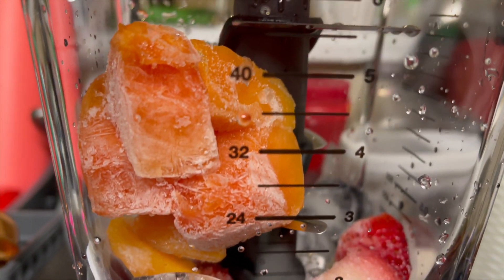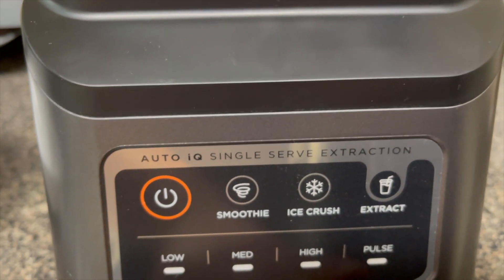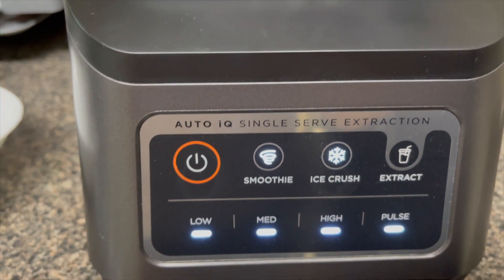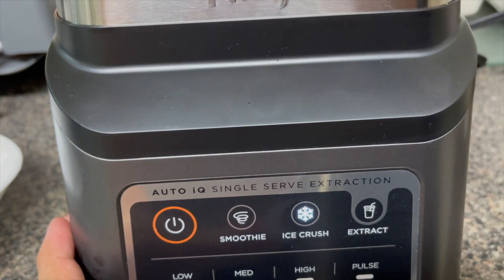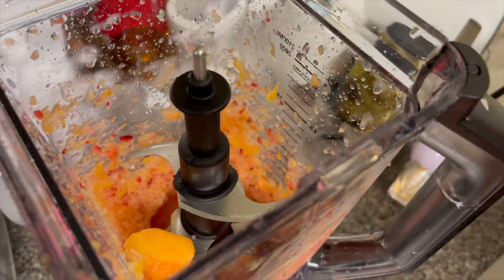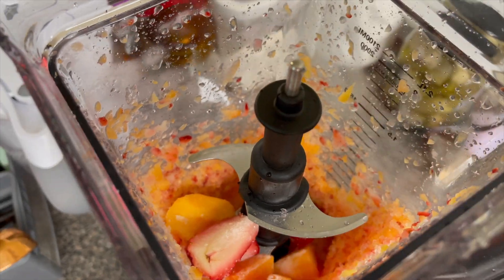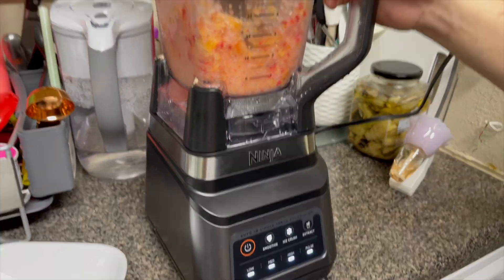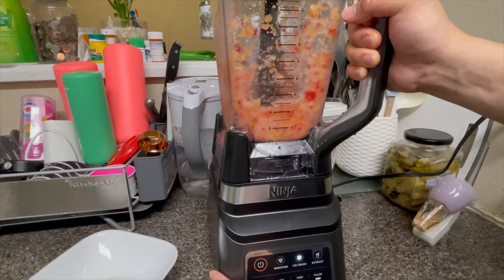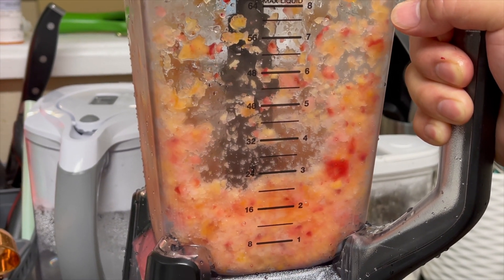As you can see, I didn't put water in it. Start by pushing the power button — it will light up — then press the ice crush mode. This is how it looks like after crushing.